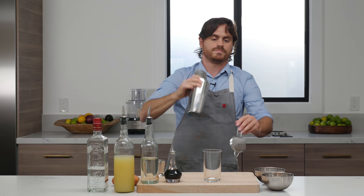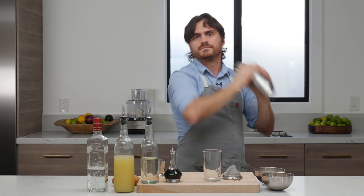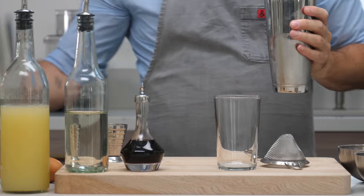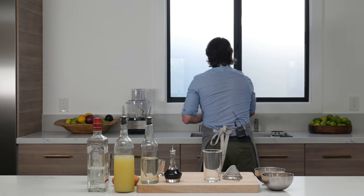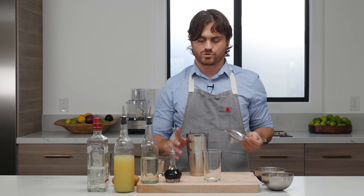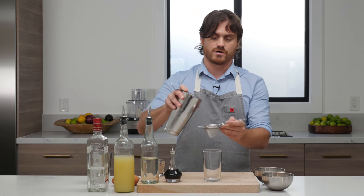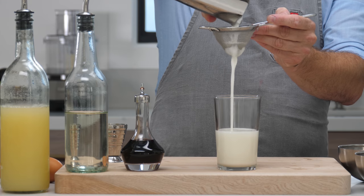We're going to shake it with a nice hard shake. I'm going to double strain it. The reason why I want to double strain it is just because we let it sit and we still might have some shards in there, and I really want to keep those shards out. So we pour it through a strainer.